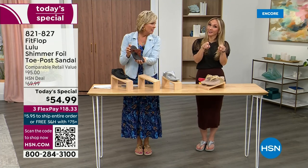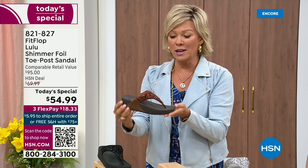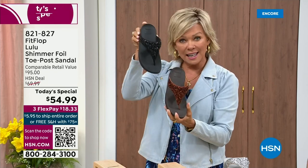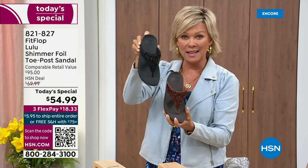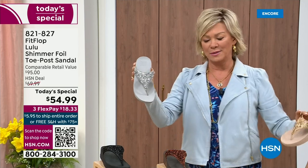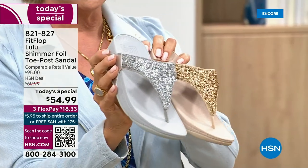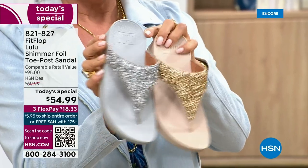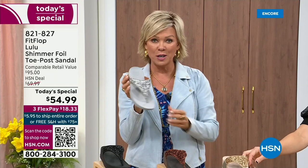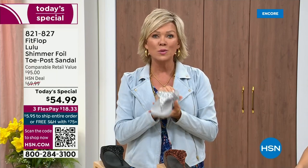We still have all sizes, 5 through 11. If you are interested in that bronze, get it now — 821-827. Second most popular is the black, also the second most limited today. The other two incredible classics with a whole lot of pizzazz are the silver and the gold. All sizes available, 5 through 11 whole sizes. Drop down that half size if you go between. 821-827.